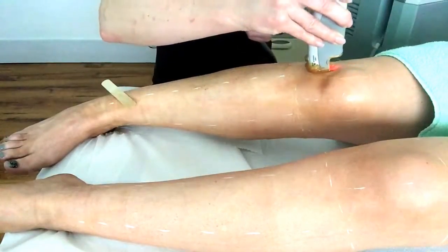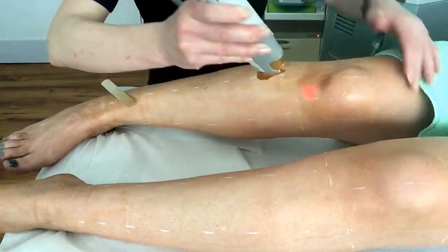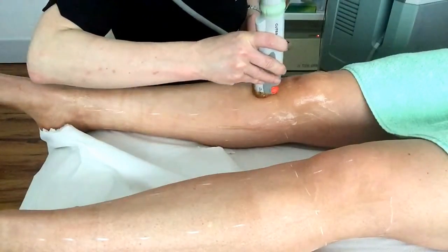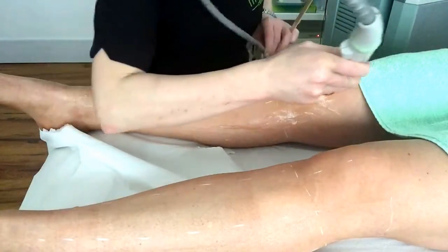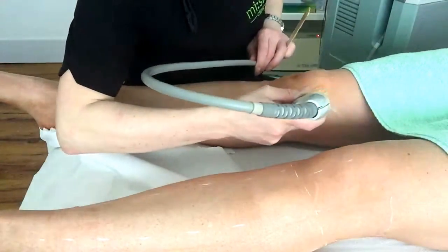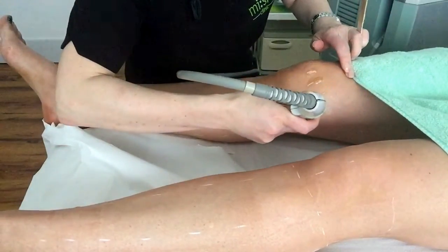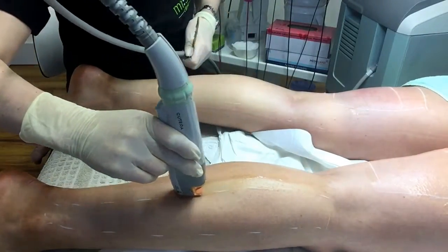It's very important to keep intervals between treatments constant, as the aim is to get as many hairs in the active anagen stage as possible in order to kill off the maximum amount of hairs in a single session. As soon as new hairs begin to grow and emerge from the skin, they are usually in this active stage of growth and treatment at this time is highly advisable. Keeping treatment intervals at the recommended interval is very important so that the laser can kill off the maximum amount of hairs in a given treatment.